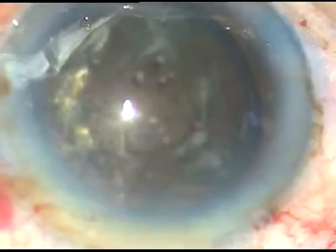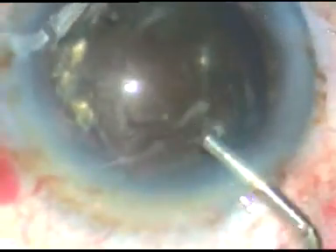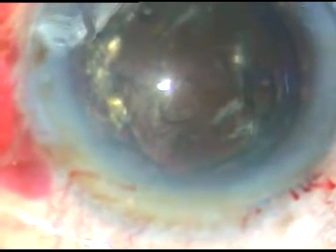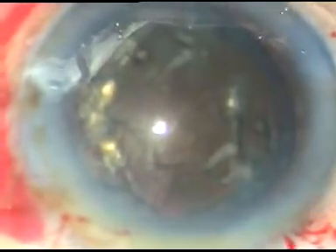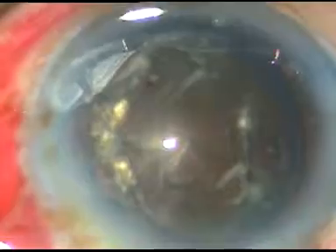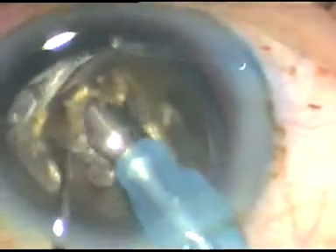We are now ready to use the phaco energy to conquer this hard cataract. The machine being used is the Alcon Centurion phaco machine from Switzerland. I am going bevel-down in Phaco 1 mode with 90% phaco energy, flow rate 25, and vacuum 70 mmHg.